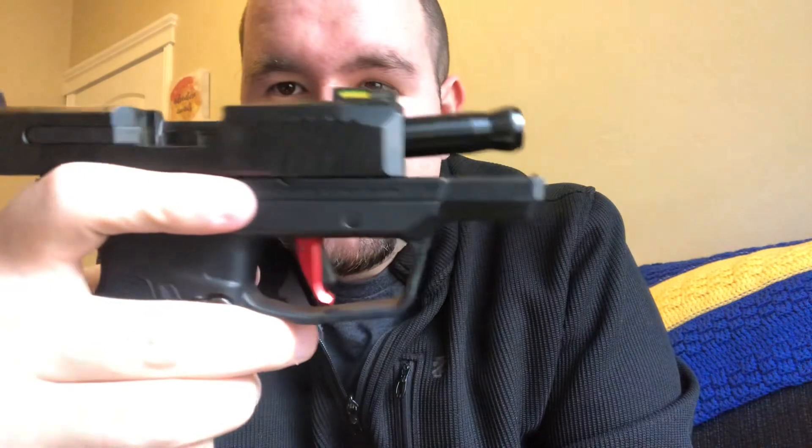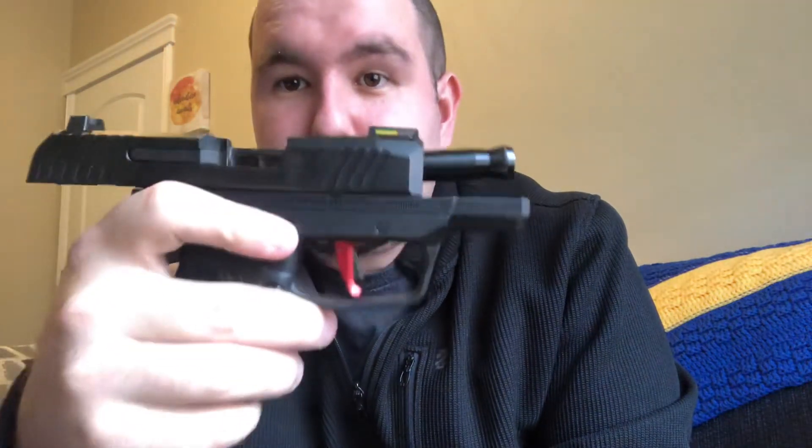As you can see, the new trigger still has the blade safety in the center. It's black, but the majority of it is actually red. You can also get one that's purely black all the way around, but the red one was available when I was ordering and I think it was actually about two dollars cheaper.